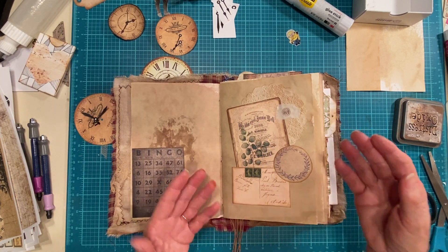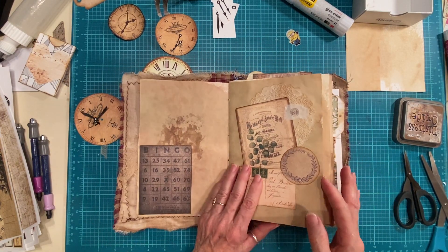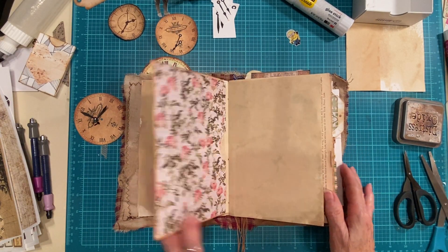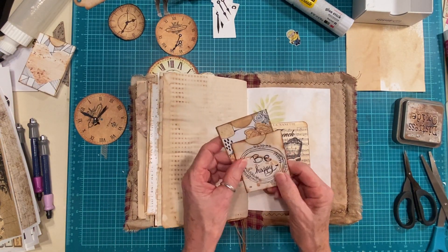Sometimes you just don't want a bunch of pockets because then you start stuffing them and it gets very full. This is getting pretty chunky, and not every page is full, so I've got that. I did have something back here I was going to work on - these little pockets.